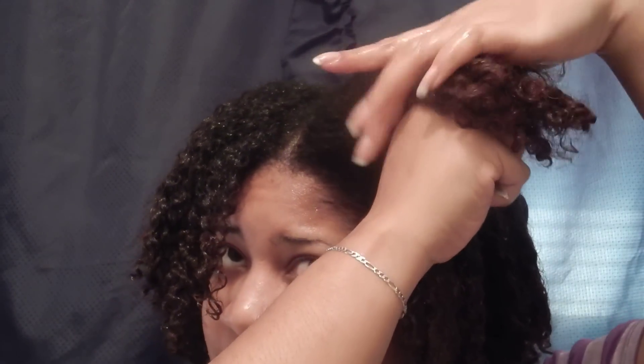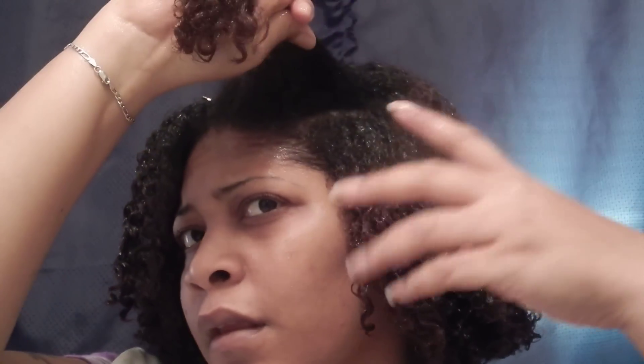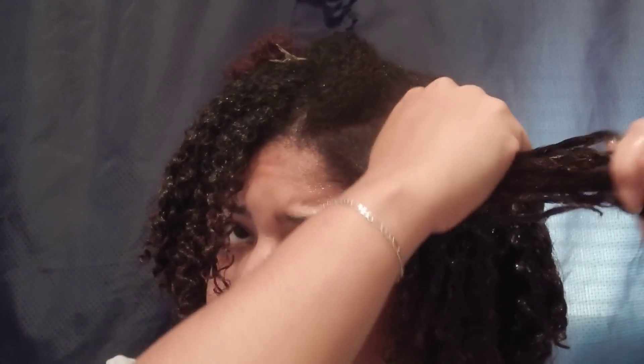Y'all know my favorite styler is Flexi Gel, and I often mix it with the Wetline Xtreme. This kind of reminds me of the Flexi Gel, because it's slimy and blue and all of that — hopefully I will get some good results. I'm taking a little bit more souffle, and now I'm adding some of the Wetline and smoothing it through.